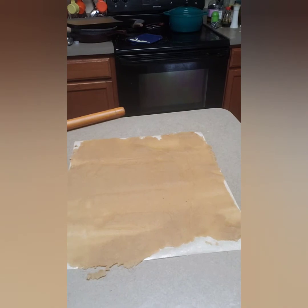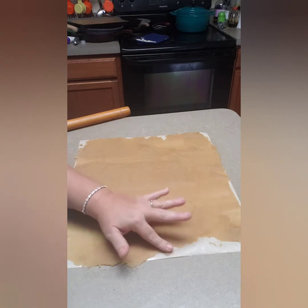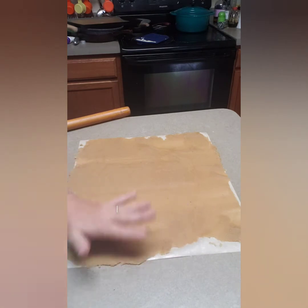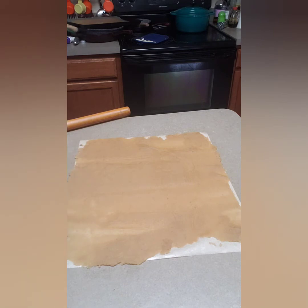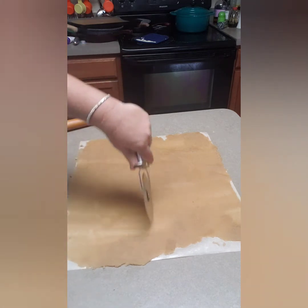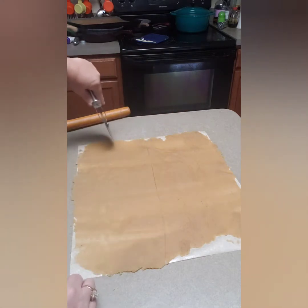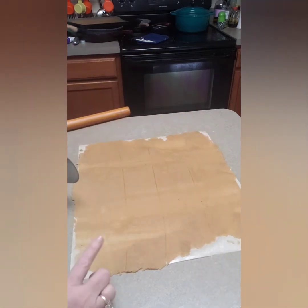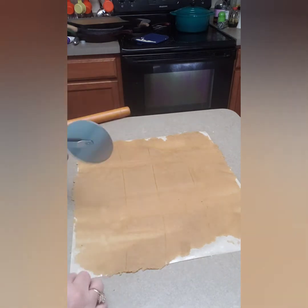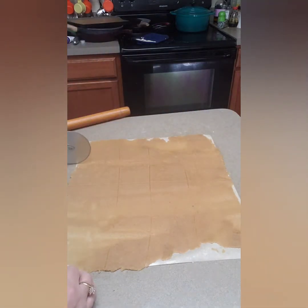It took me about three minutes to roll it out. I missed a little bit of edges but it was getting too thin, so you can just push it back in. It's starting to warm up so we have to move quickly — it's starting to stick. Now you're going to take it — it's on the parchment already — cut it in half, and out of each half try to get 12 cookies, for 24 total. Just keep cutting until you have your 24 cookies.